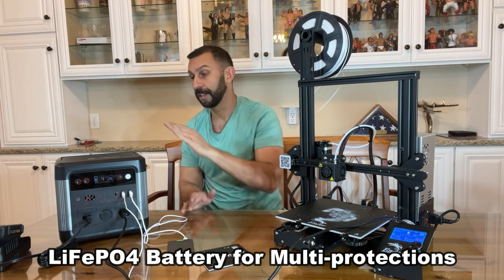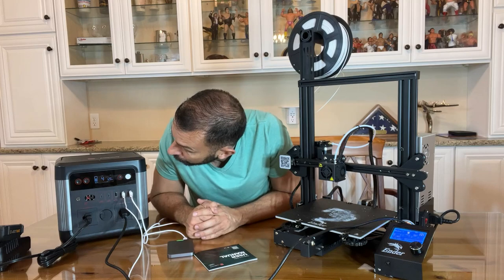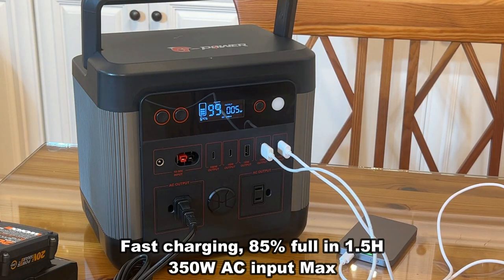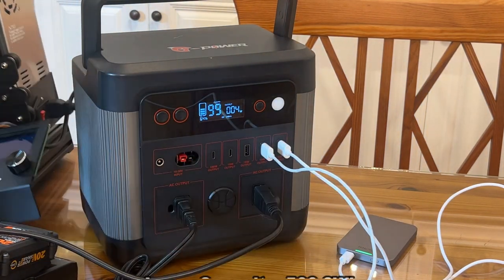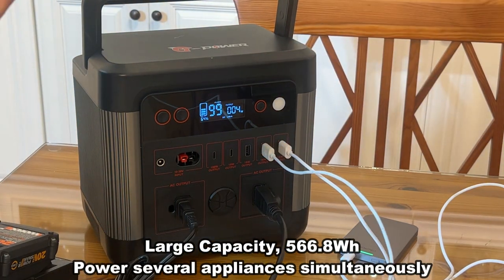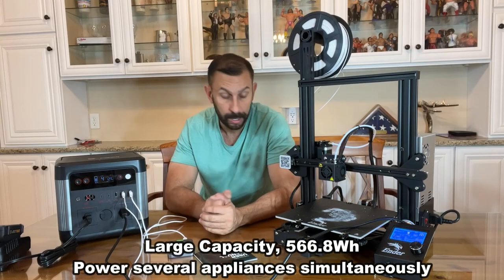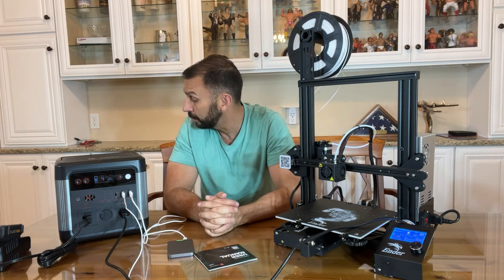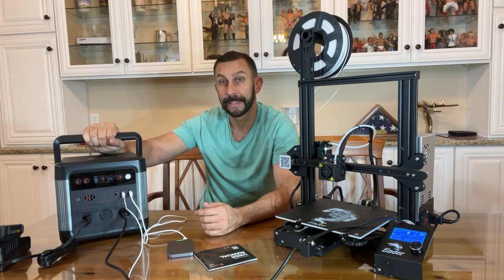The 3D printer is much louder than this power station. The user interface is straightforward — it's showing it can run for another four hours at 128 watts of output, and we're running four devices at the same time, including the 3D printer, which has a heating element. Heating elements always drain power, but this thing handles it easily, which means you're going to be able to use all your small appliances and even large appliances with this.